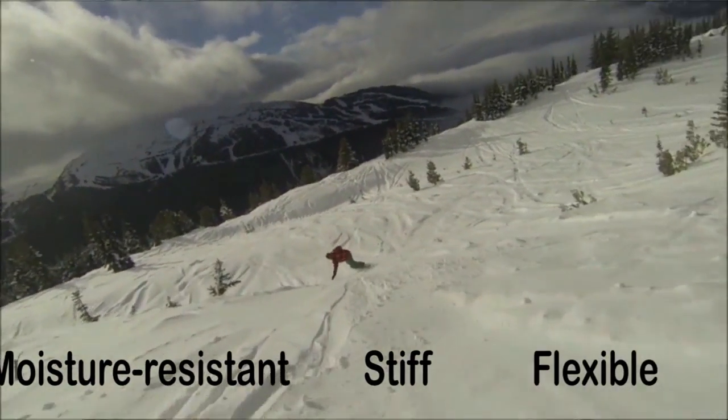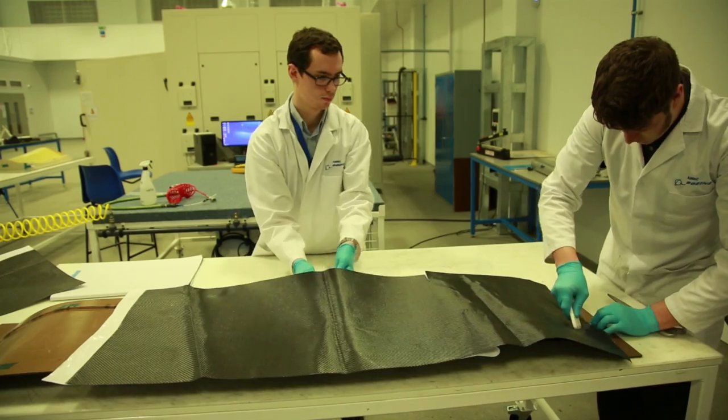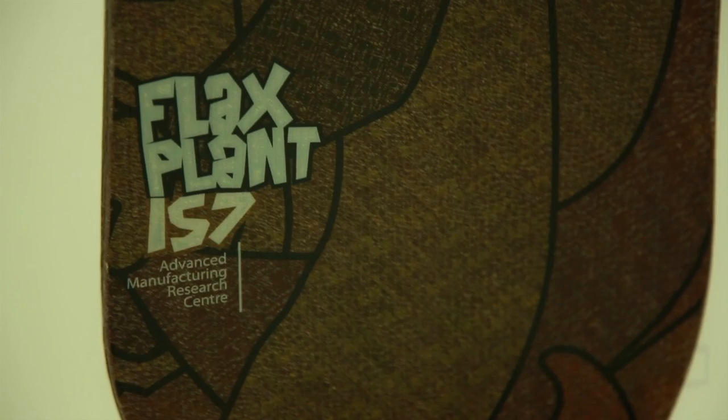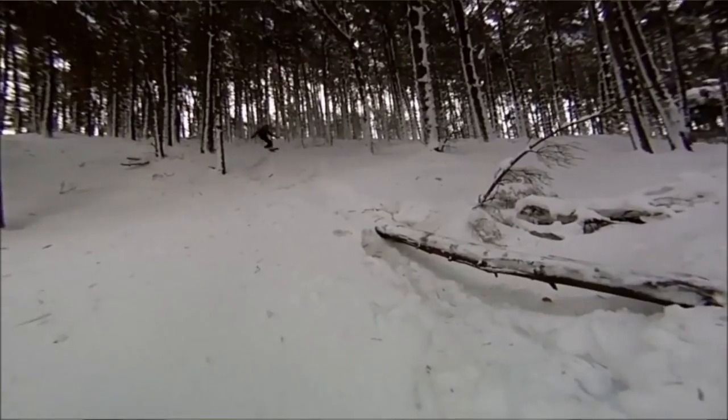In our snowboard, we also have some carbon fibre placed in the right places to provide the stiffness that you need. The flax has a certain amount of stiffness, but not too much, so it gives you that nice flex that you need when you're on the snow.